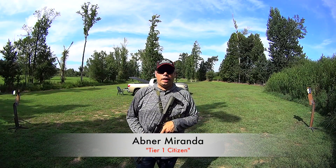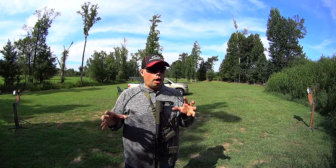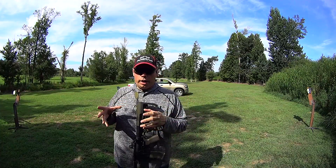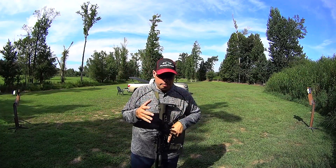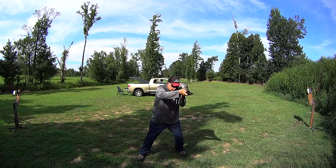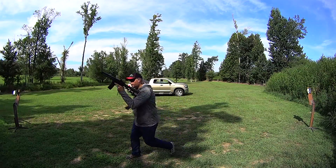Hey guys, Avner Miranda here. Today I wanted to give you a quick training tip on when you're working on movement drills, which really ought to be a big part of your training. Your training ought to be based on moving, stopping, stabilizing, finding your shot, deciding if you're going to shoot or move again, and then taking off and moving.